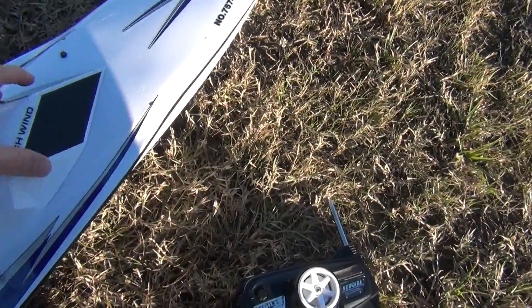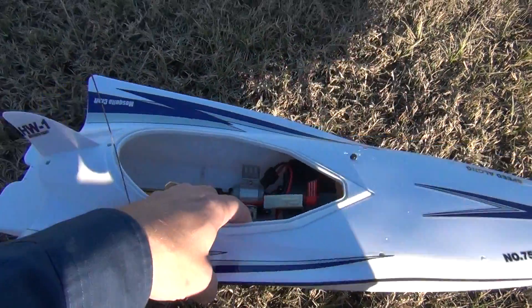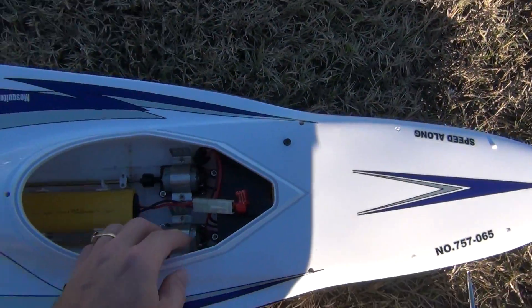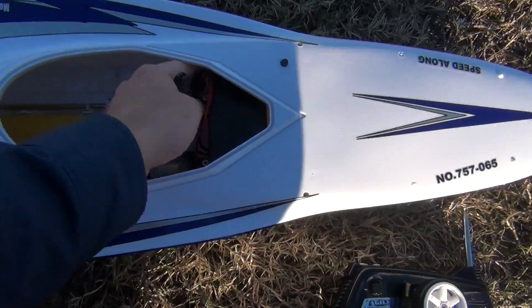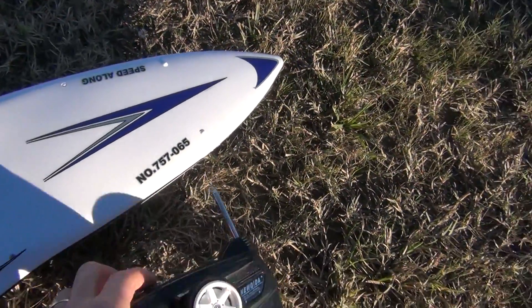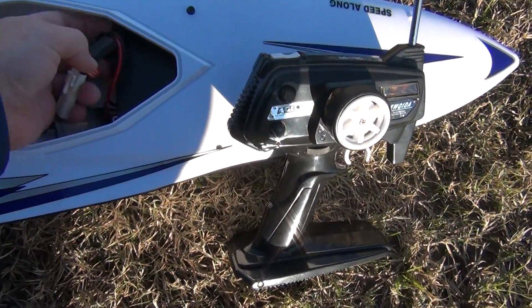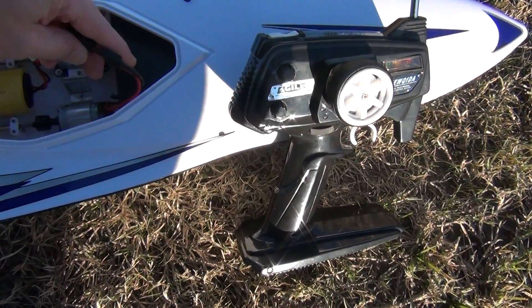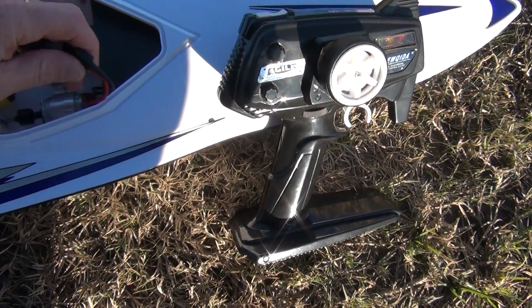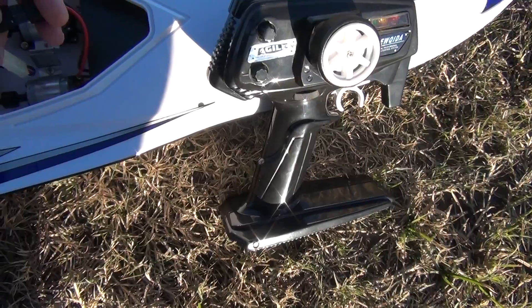This is a follow-up to my earlier video showing the brushless conversion of these high-wind boats. I'm first going to run the stock boat with its brushed motors and six-cell nickel metal hydride battery.